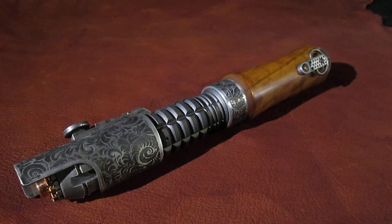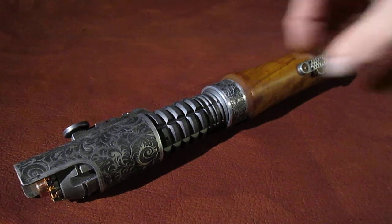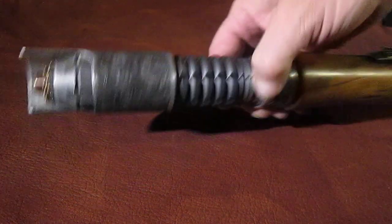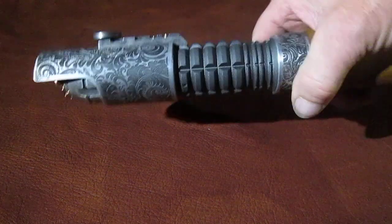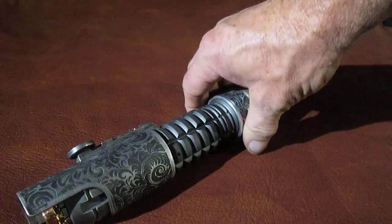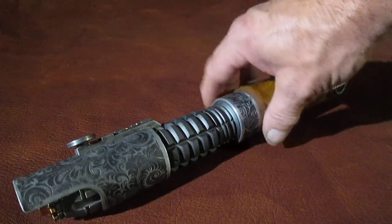Hey Sabre fans, Darth Allis here again, and I wanted to show you a Sabre I just finished up. This is one I call the Fallusion, and it's a standard MHS parts Sabre that I custom made a bunch of different pieces for to loosely resemble Echo Agenda by Genesis Custom Sabres.